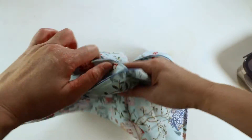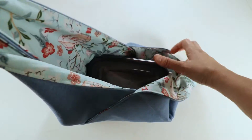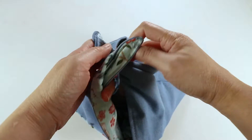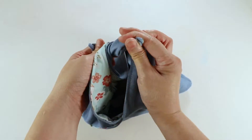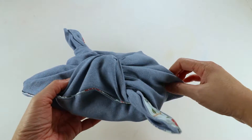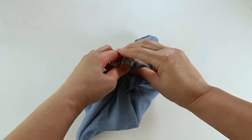This will be reversible. Put your lunch box in, tie a knot — or you can tie double knots.